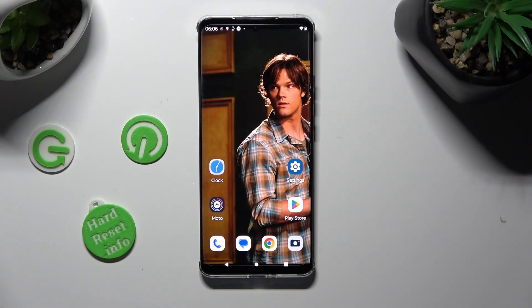Hi, in front of me is the Motorola Edge 30, and today I would like to show you how you can connect it using Bluetooth.